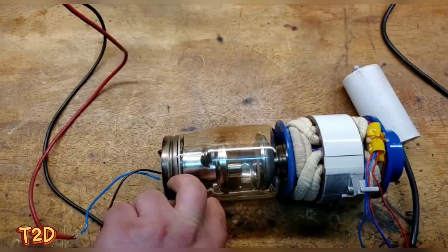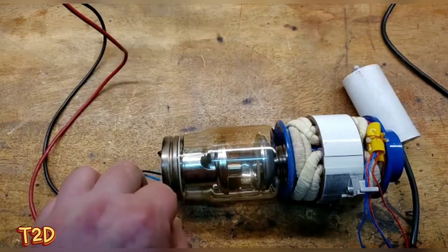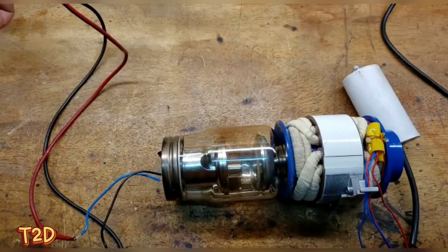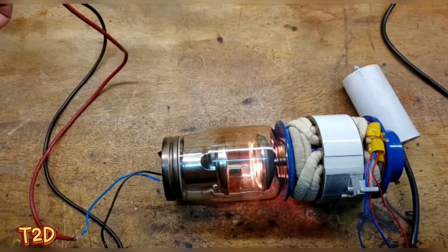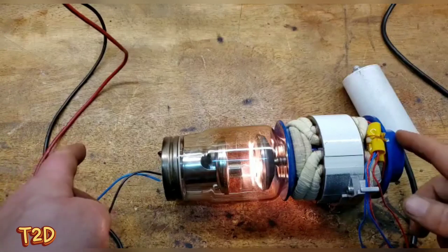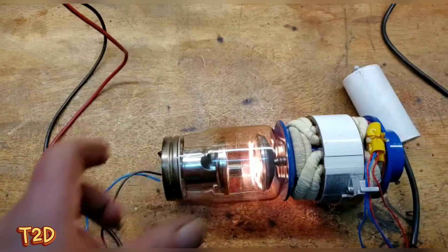The anode is now rotating. A lot of tubes have two heaters - a small focal spot and a large focal spot - but this tube just has one. We'll apply some heater current, and as you can see it starts to glow, creating the thermionic emission. Now all we'd need to do to generate x-rays is apply a large potential difference between the anode and cathode.